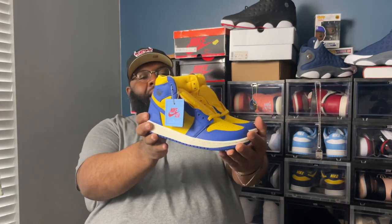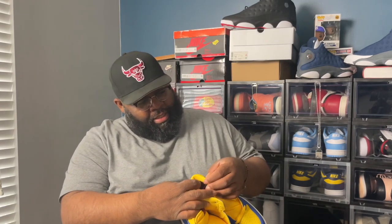Now they did do extended sizes in men, but a lot of places didn't get the extended sizes — the mom and pop stores got it. We got the Air Jordan Retro OG Varsity Maize, Laney Reverse Laney. This leather is crazy, it's so soft, man. This is nice.